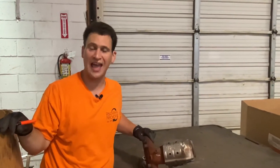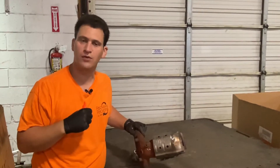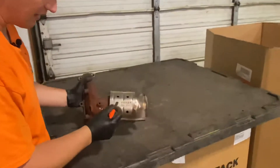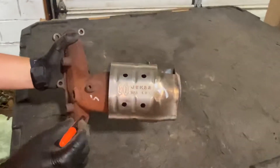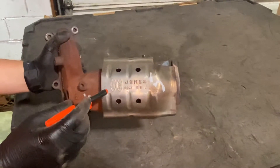Hey, this is Tom from rrcats.com and we want to go over Hyundai and Kia catalytic converters. I have a Hyundai cat here — it's also used on Kias, but we're just going to say Hyundai's for the sake of this video. We want to show you things that we look for when quoting.